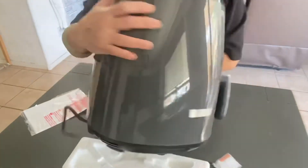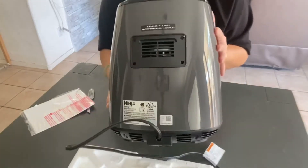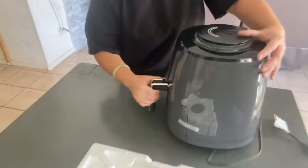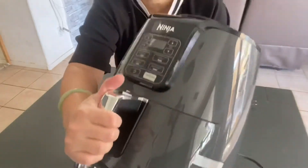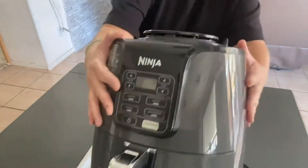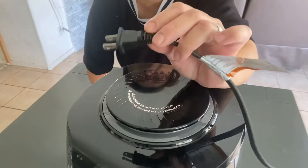So this is the back of the unit. There's a start and pause button, and here's how the plug looks like.